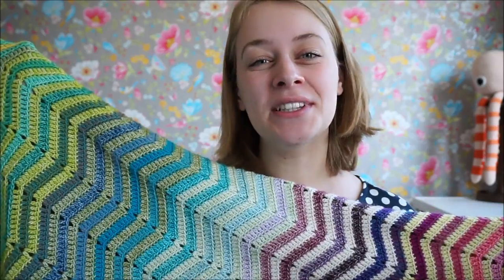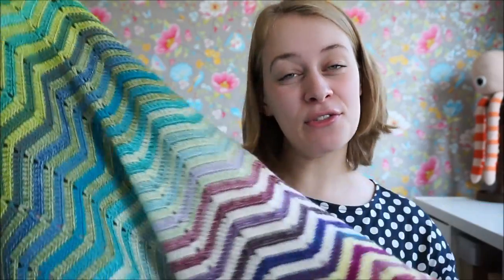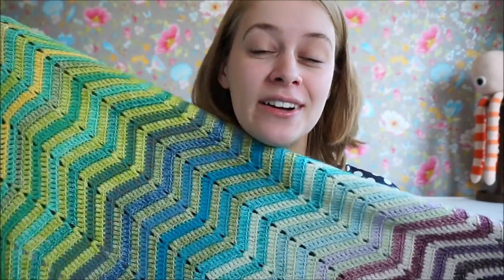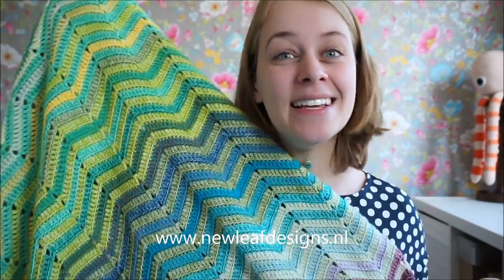Thank you so much for watching this tutorial. Don't forget the free pattern for this chevreinbow blanket can be found on my blog, newleafdesigns.nl. See you next time!